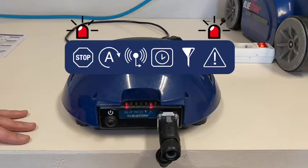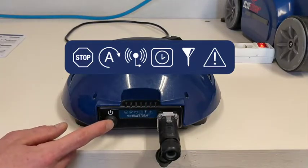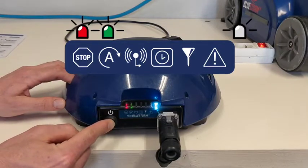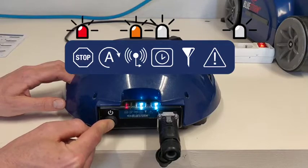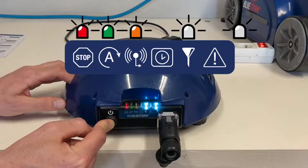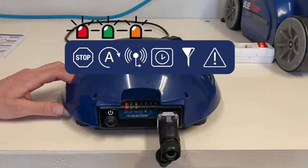To disable slippery floor mode, do the same as to activate it: a short press followed by a long press of around 15 seconds. You will pass through timer and filtration modes, and hold until the LED light all the way on the right turns off. The Bluestorm is now back in standard mode.